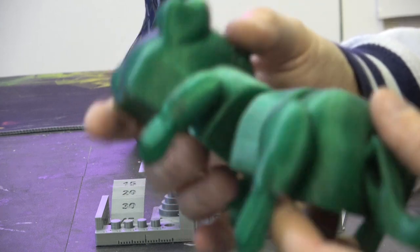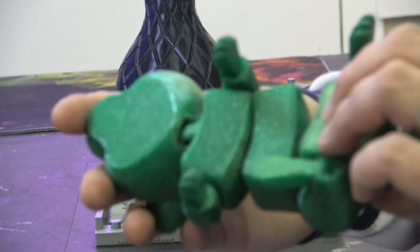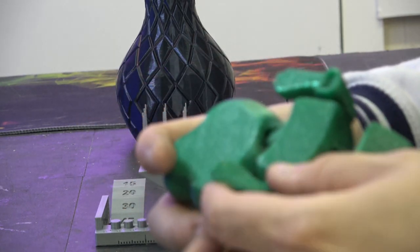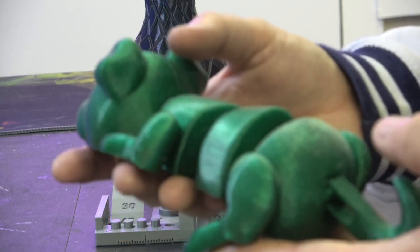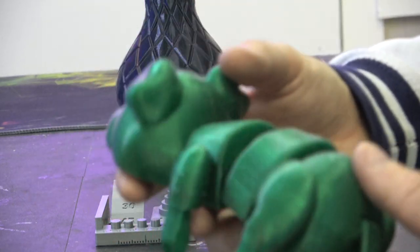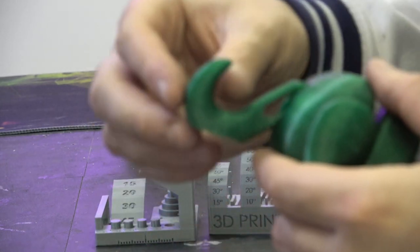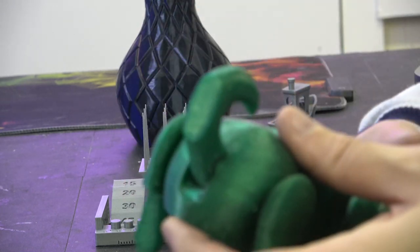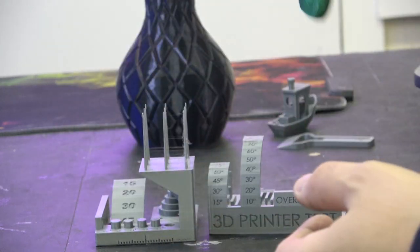Then we did this doggy from Flexi Toys — this all prints in place, all prints as one, and then all the articulated parts just pop when you're finished. It's done in an Azure Film sparkly filament. As you can see, all printed really well, all of it moves nice and freely — you're able to move the dog tail and everything. Really nice, so that came out really good as well.